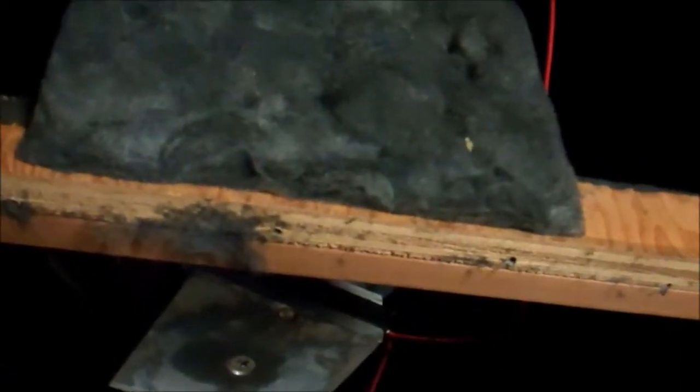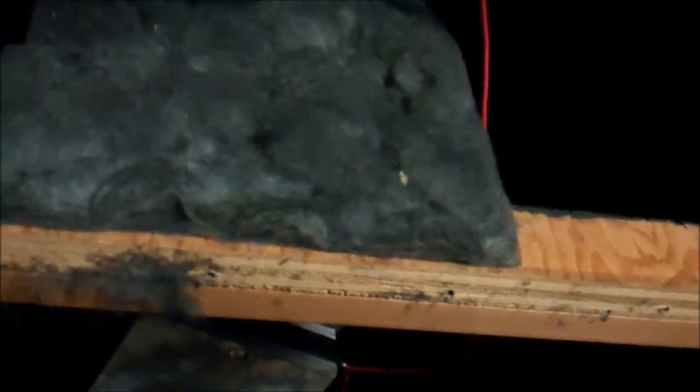Nothing too much to fix here — we're just going to need to clean a little bit. The only thing missing from the speaker cabinet that I can see is one of these silver washers that go on the screw. One of those was missing, but everything else is there.